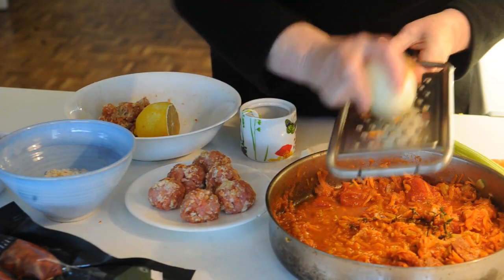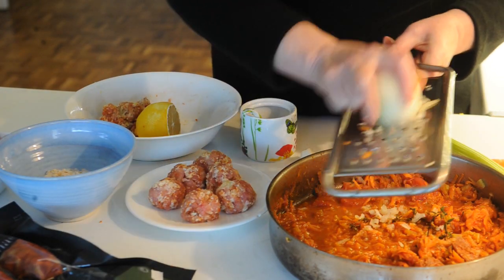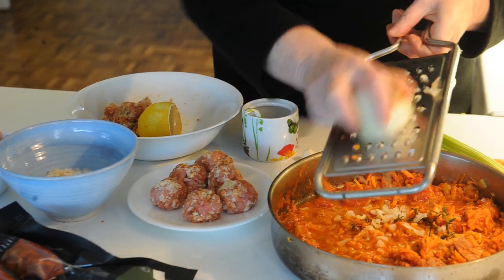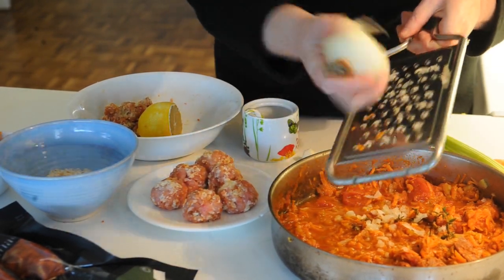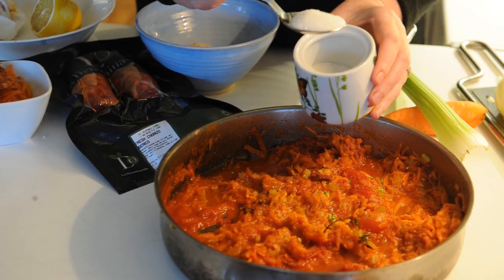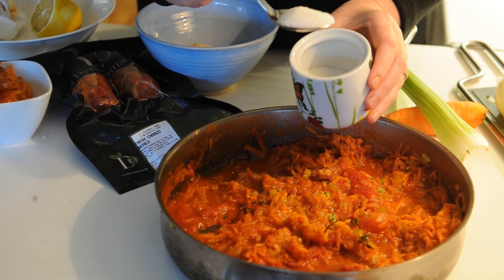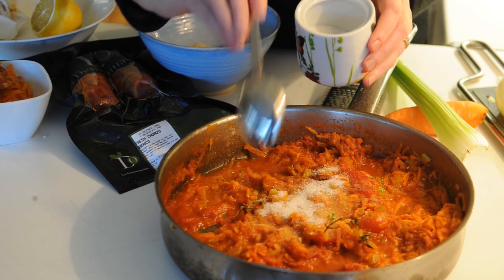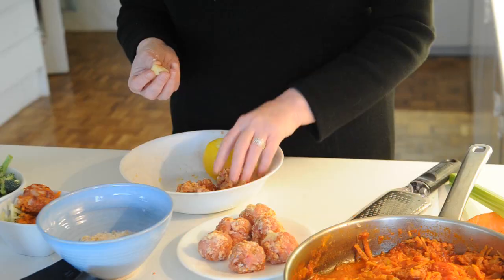Next, grate an onion into the sauce — simple as that. A nice thick grater is all you need, just the whole of maybe a medium to large onion. Just before we add the meatballs into the sauce, add in a dessert spoon of sugar to take away the bitterness of the tomatoes.